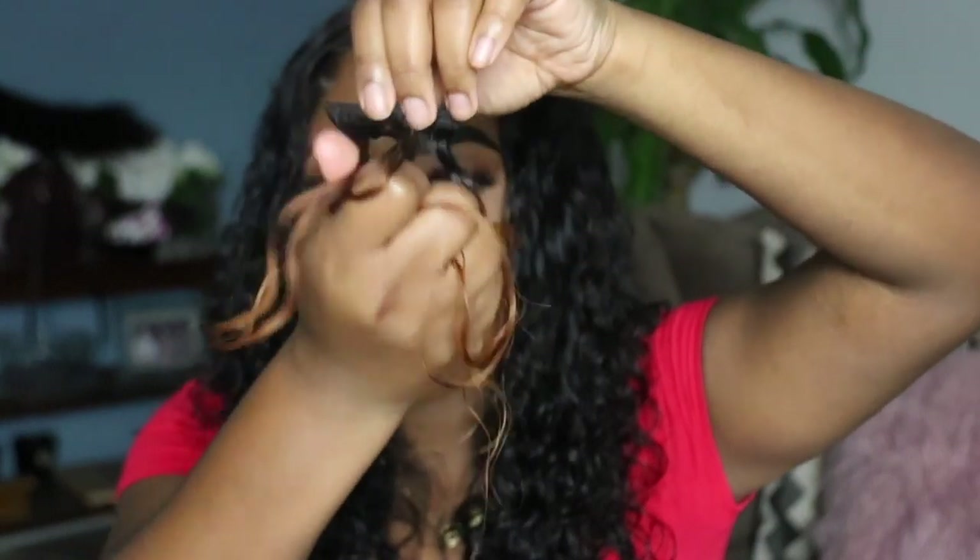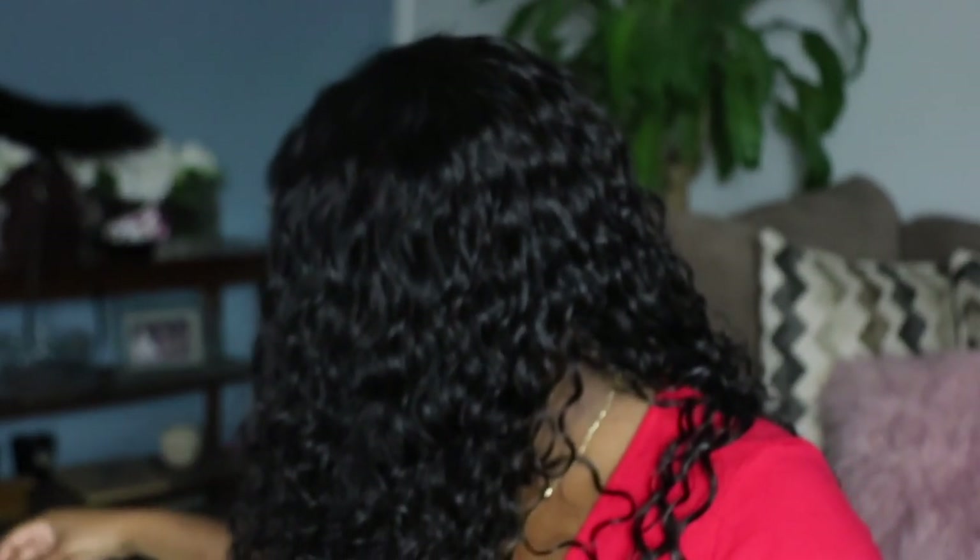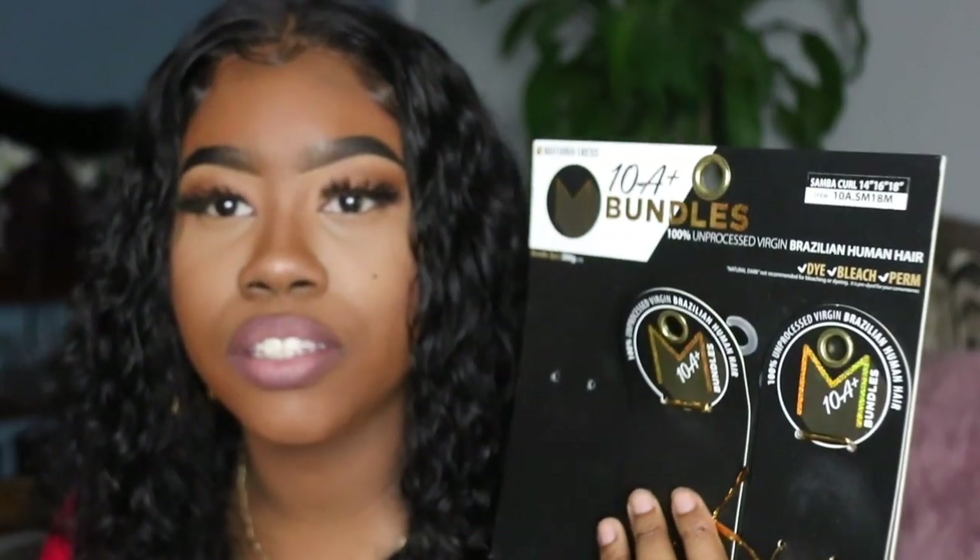That's a common issue with curly hair — people are afraid to bleach it and lose the curl pattern. I even got a comment today on another video from someone saying they were afraid to bleach their curly hair, but it is okay. Another thing I like is that it bleached evenly — not patchy, all one color. I'll put it in my hair so you can see. Those are the claims on the tag.